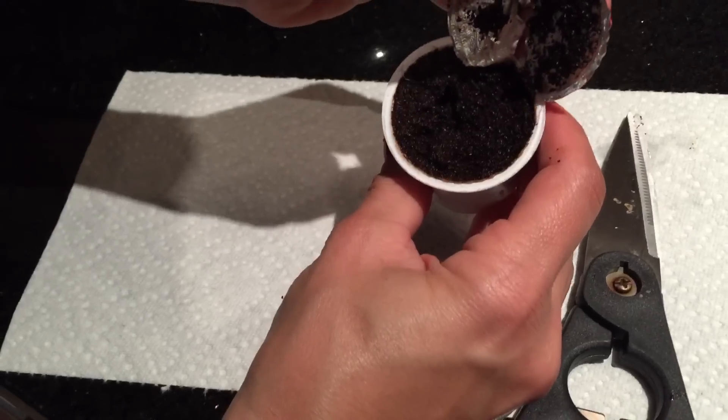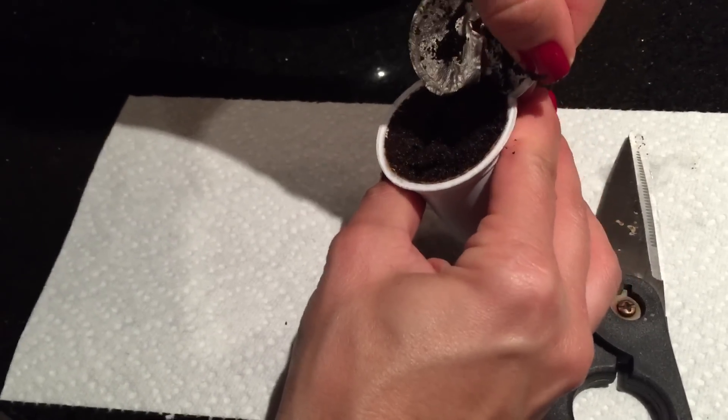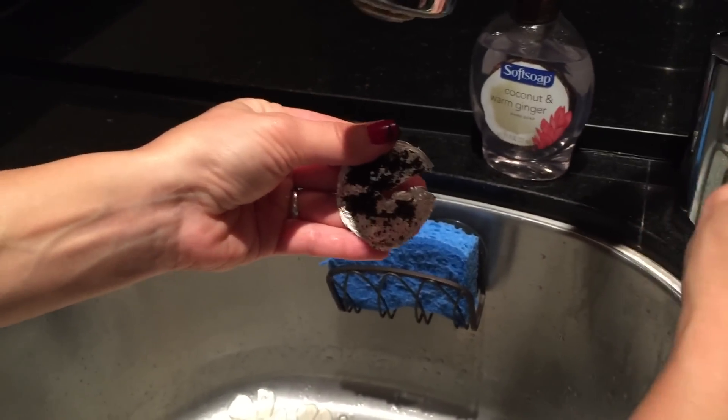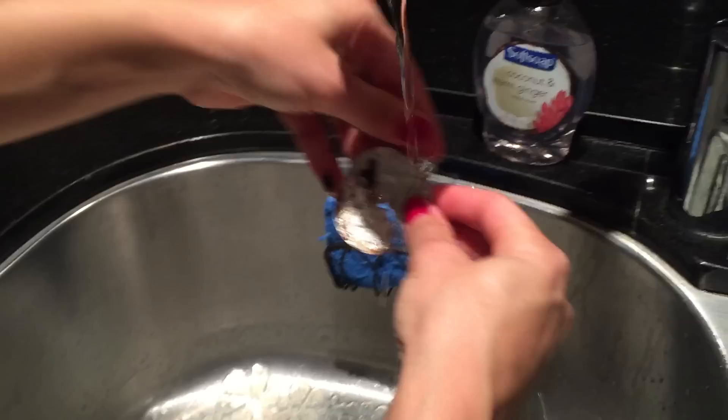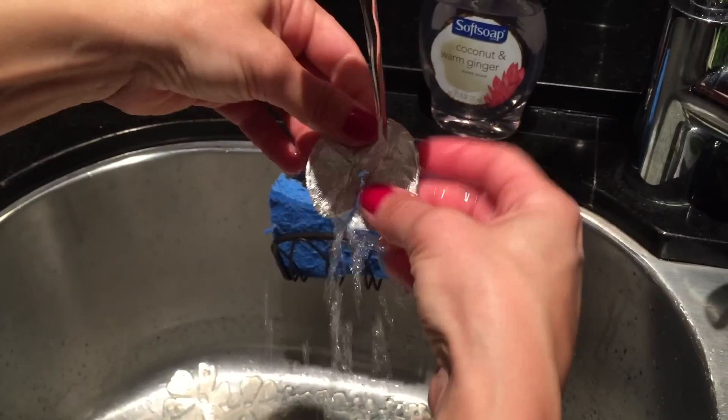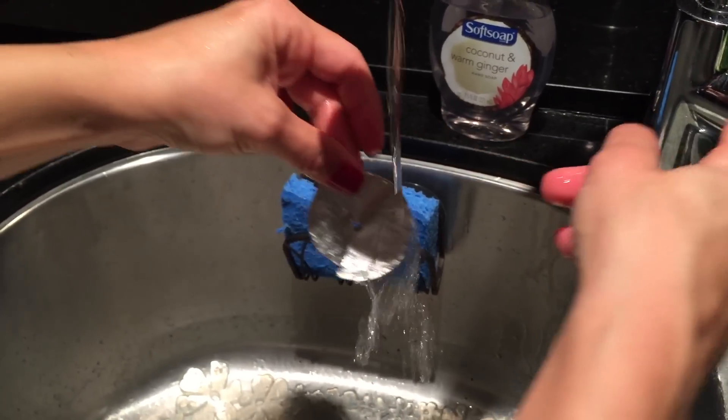As you see here, it just comes off fairly easily. We put on that cold water because we wanted to make sure it was slightly cooler so it was easier to handle. Now rinse off the lid and come back to your craft station.